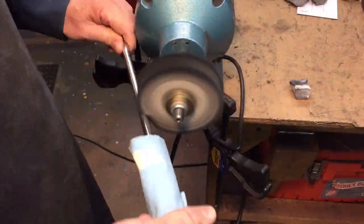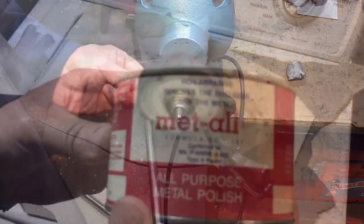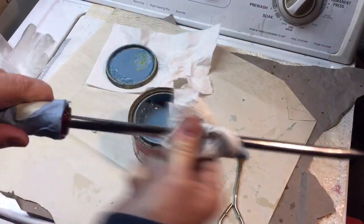We sprayed it with one heavy coat. Then after that, we went over to the buffing machine and finished doing that. Now, we usually do the blade before the handle, but I got a little screwed up on this restoration. After that, we used some metal polish to give it just that little bit of extra shine onto the shaft of the screwdriver.